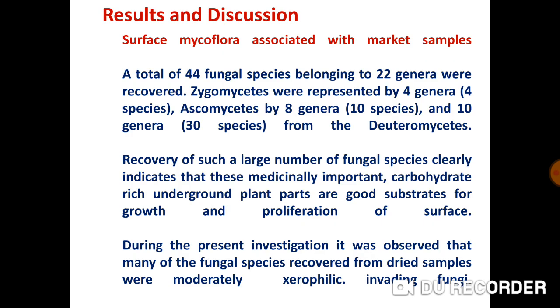Results and Discussion: Surface mycoflora associated with market samples. A total of 44 fungal species belonging to 22 genera were recovered. Zygomycetes were represented by 4 genera and 4 species; Ascomycetes by 8 genera and 10 species; and 10 genera with 30 species belonged to Deuteromycetes. Recovery of such a large number of fungal species clearly indicates that these medicinally important, carbohydrate-rich underground plant parts are good substrates for growth and proliferation of surface-invading fungi. During the present investigation, many of the fungal species recovered from dried samples were observed to be moderately xerophilic.